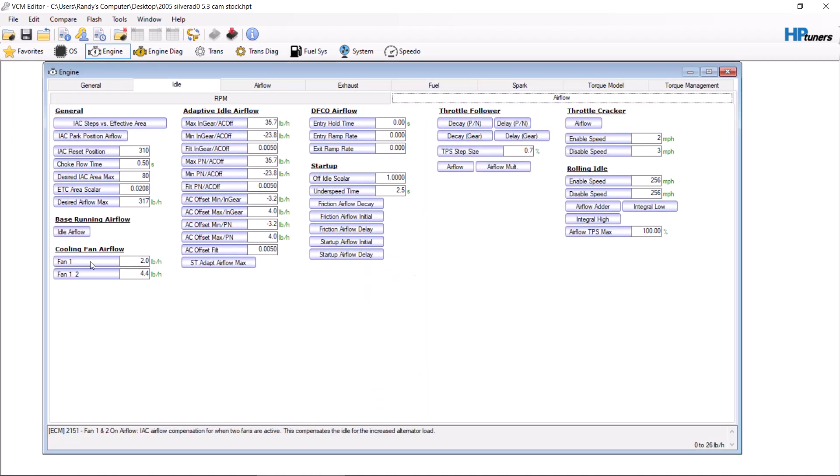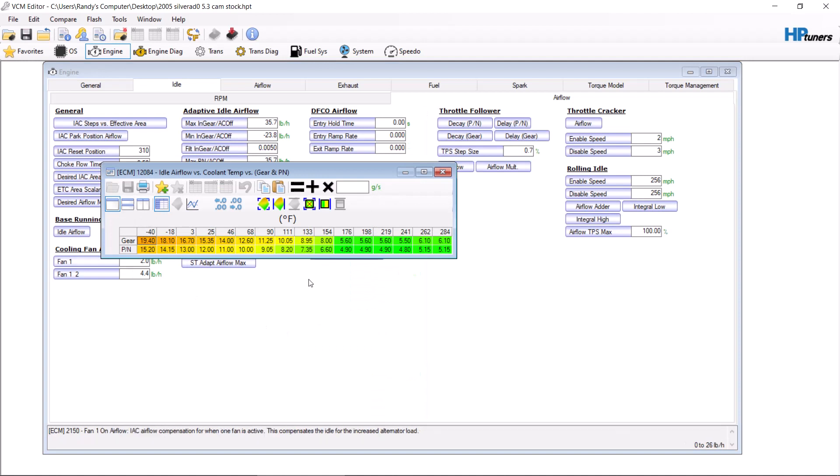Next step, you're looking at your idle airflow. A lot of times I only modify it from here down. You're going to want to add roughly 20% as a starting point, then even it out from here to here so there's a smooth transition. Now, after you start your car, if it wants to die, you want to add to this table. If it wants to idle way too high and not idle down, you want to subtract from this table. Do it in increments of 1.05 or 0.95 after this initial.